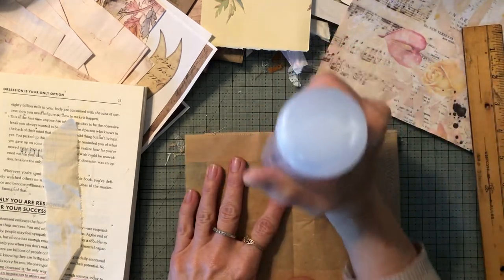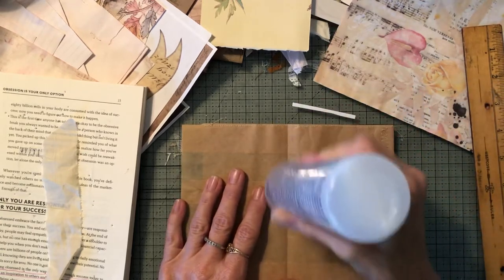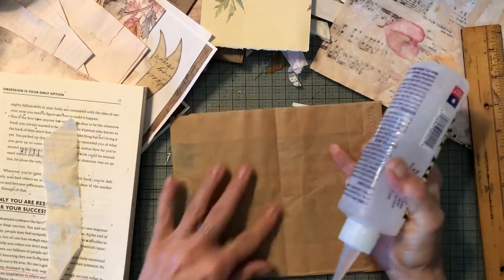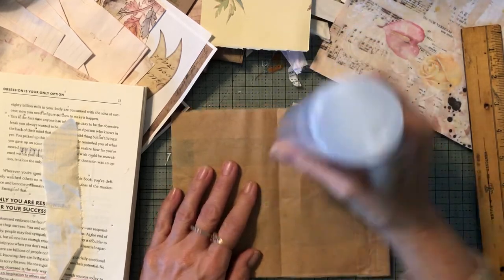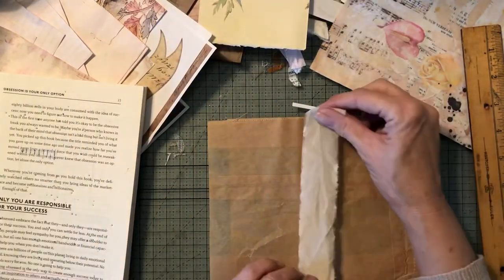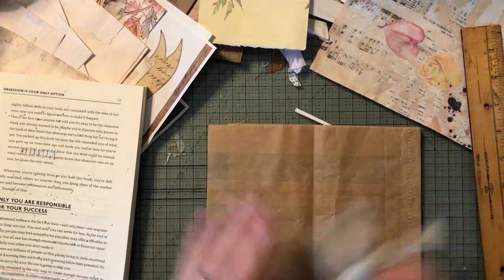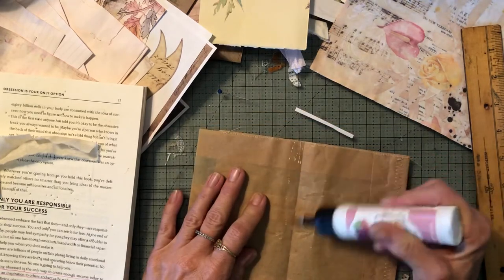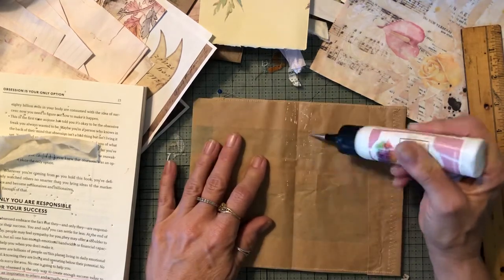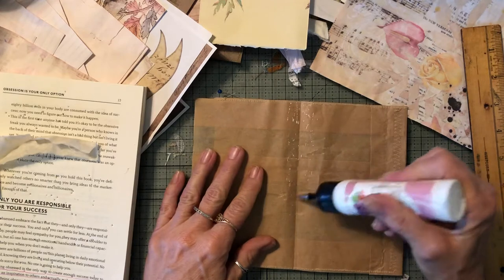Still getting nothing out of here — I should have messed with this beforehand. Just a little — that might be okay for sorry silk though. No, nothing, it's not going to do anything. Never mind, we'll just move on to our glitter glue. I should have just gone with this before — oh, this is clogged up too. Holy moly, glue difficulties.